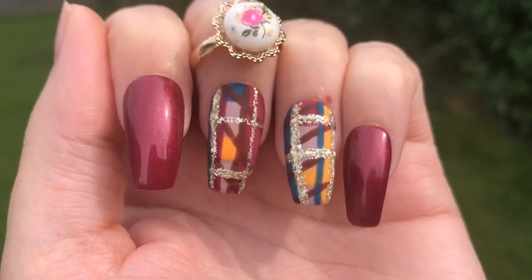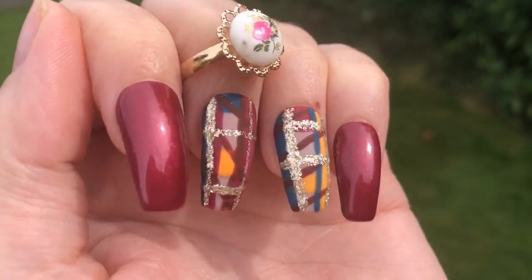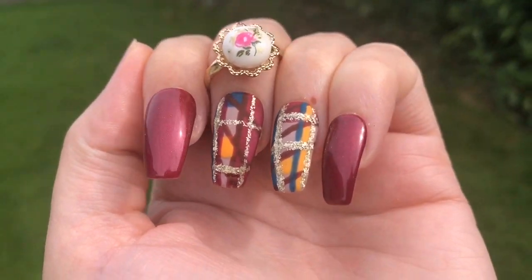Hey, it's your Jelly Mama here, and today I'm working with the fabulous Kiki London to show you how you can have this autumn plaid nail design as the seasons are changing.